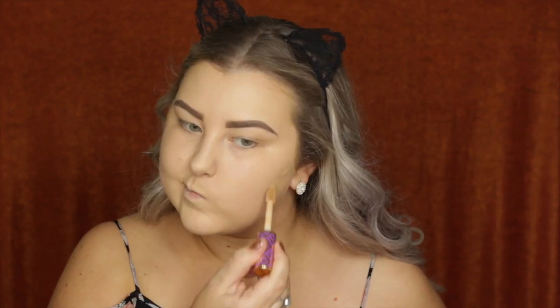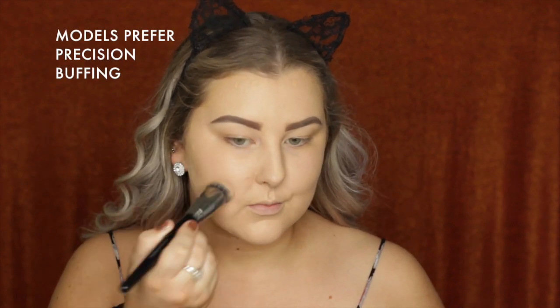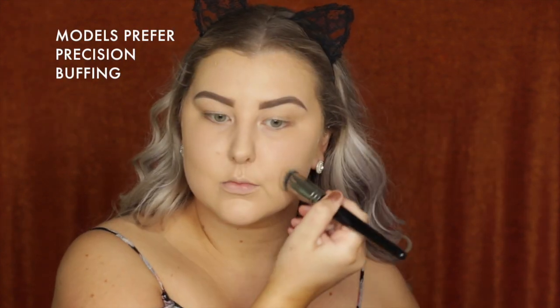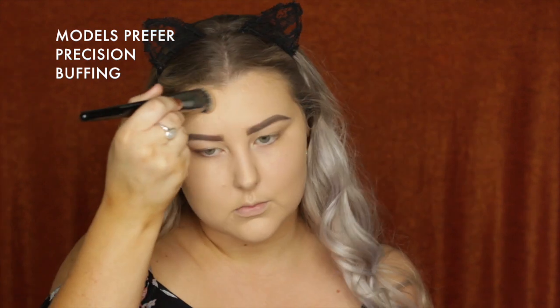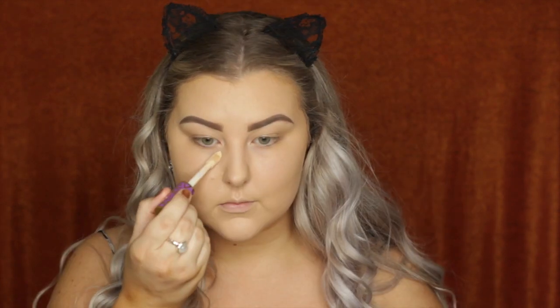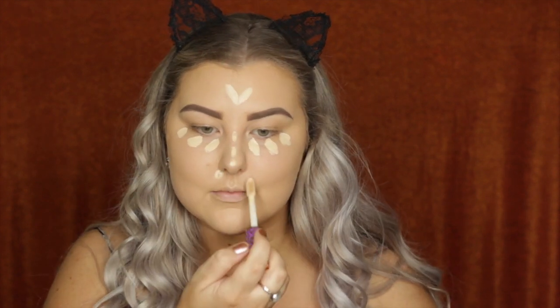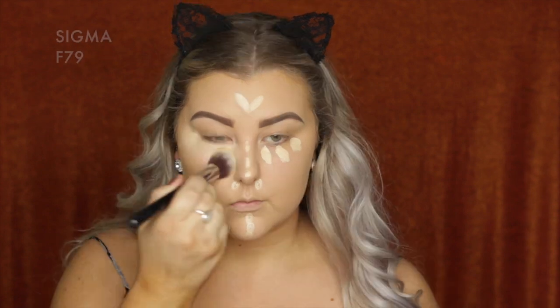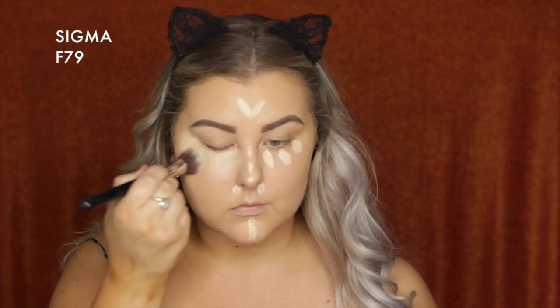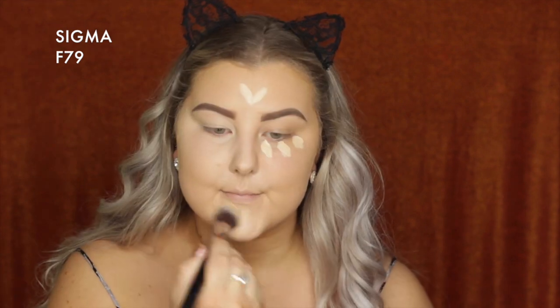Going in with the Tarte Shape Tape in the shade Medium — I thought this was going to be dark enough to contour my face but I was wrong, so this step is completely unnecessary. Then going in with the shade Light Sand in the same concealer, using that under my eyes and all down the center of my face to act as a highlight, blending everything out with the Sigma F79.